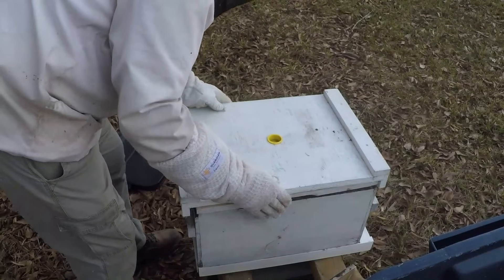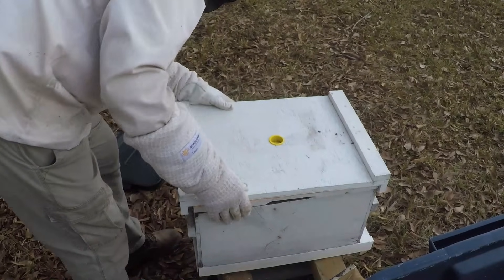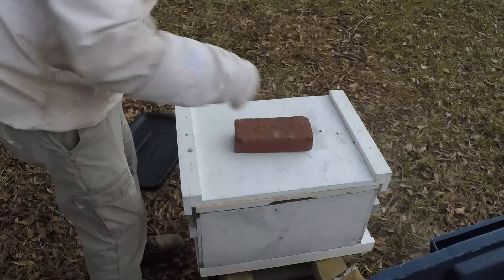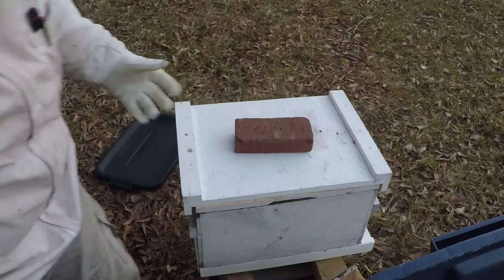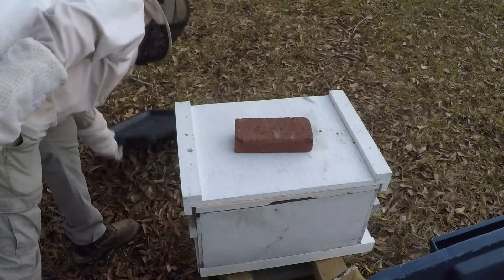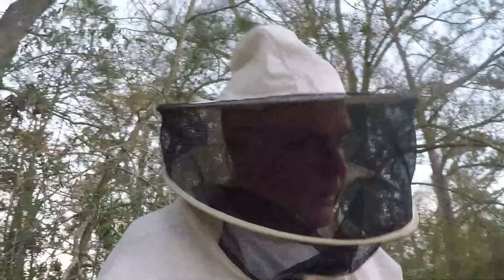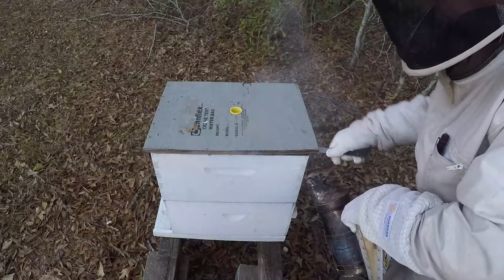All right, three hives down, no box reversals at this point. One is basically dead — it's not dead yet but it's going to die most likely. They'll be gone after the next freeze. No big deal — I'll break the boxes down, get another colony there. Let's move over here. This one definitely went into winter very weak.